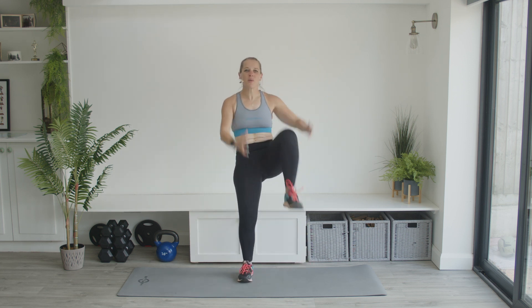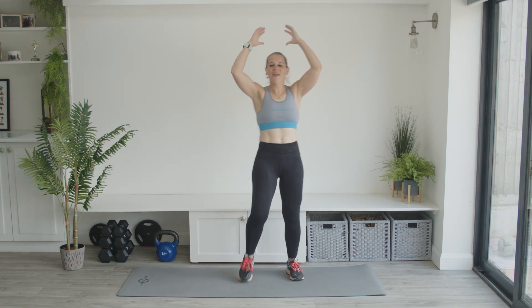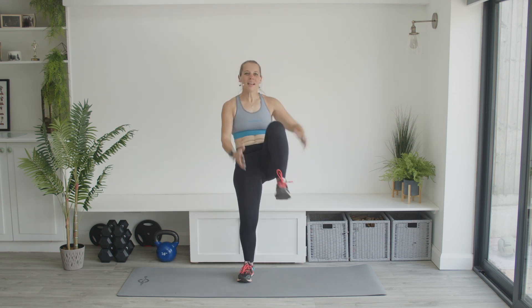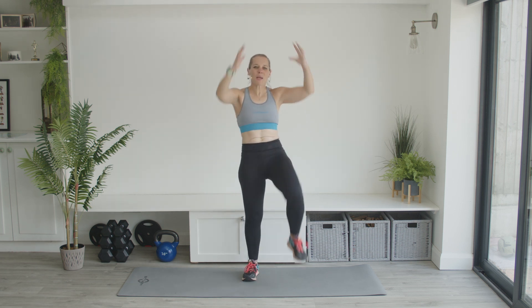If you want to just do this five-minute warm-up as a workout, you can. Otherwise, jump into a workout — check out the workouts on my channel. Crunching it in, keep it going. A nice flat foot, no pointy toes here. Keep it going, well done.